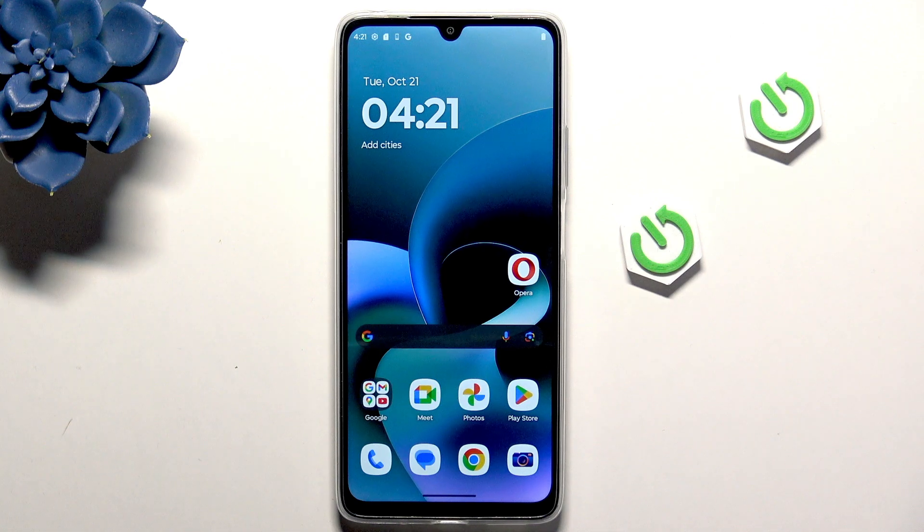Hi, it's Harjo and today I'll show you 10 tips and tricks for the Motorola Moto G06 Power.